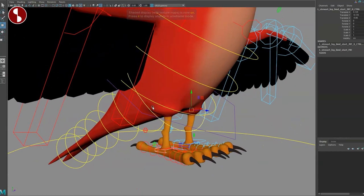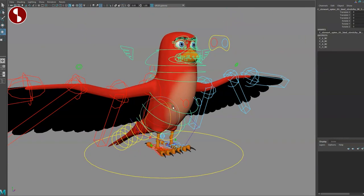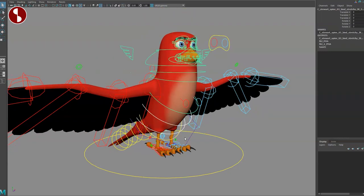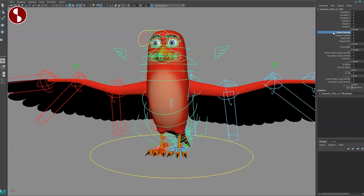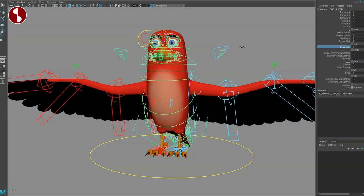This is the leg bind start jump control — highlight it and you can see it there. As we go up, this is the tail, and this is the spine. With the spine you can move it and select individual controls to move around. There's a bigger control that gives you the root control. You have a teeth control and extra neck controls — so you can move and reshape the neck like that.